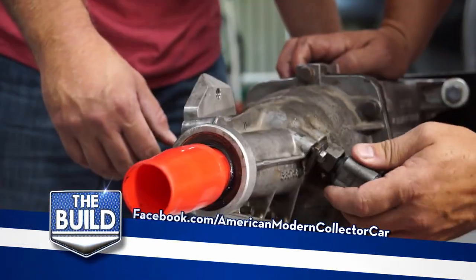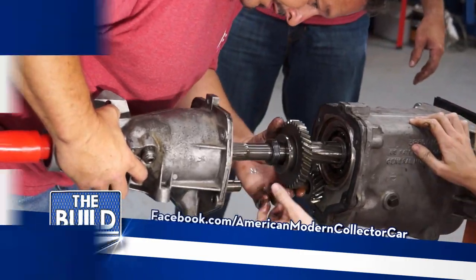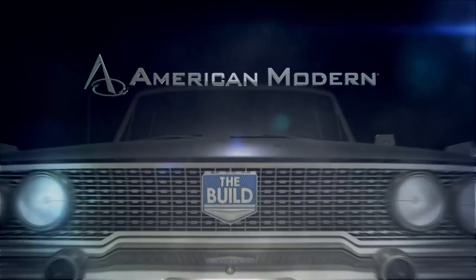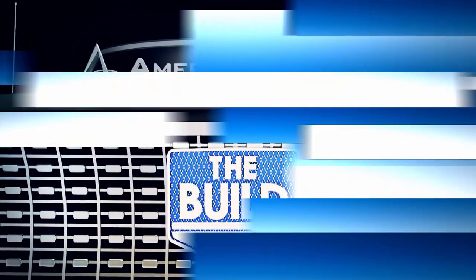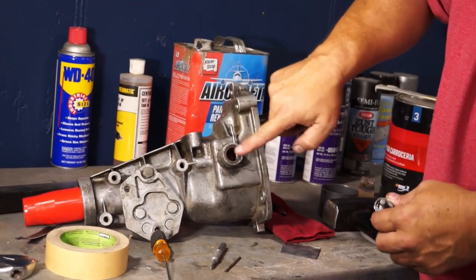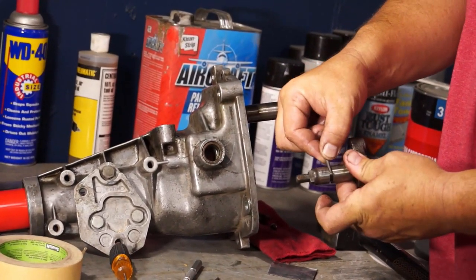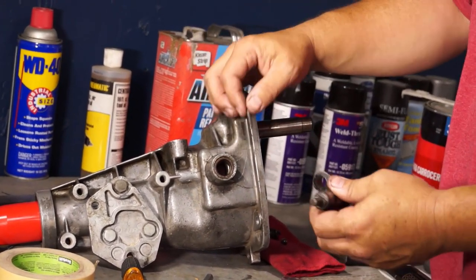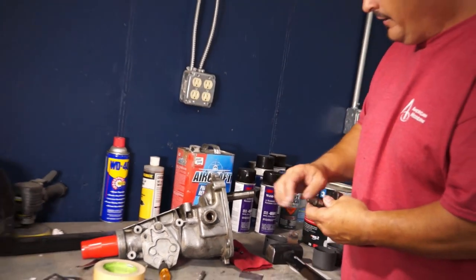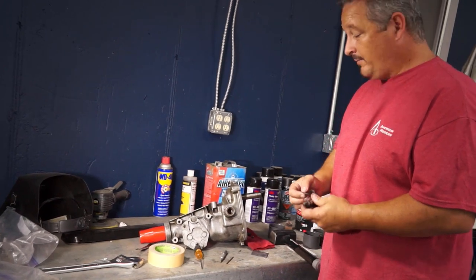Last time on The Build: on the tailpiece, to replace the last seal, we had to pull this pin out in order to get it out. It fits in a groove just like this, so it keeps this from sliding in or out and holds it in place. We drove this out, we've got this off, now all we have to do is take the rear seal off, clean it up, and we'll start putting this transmission back together.